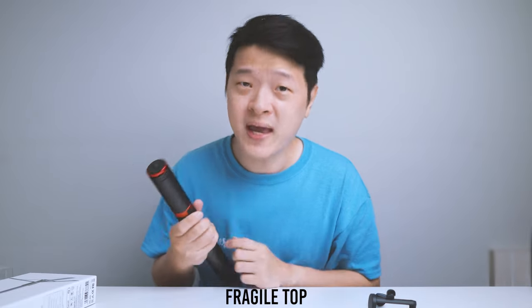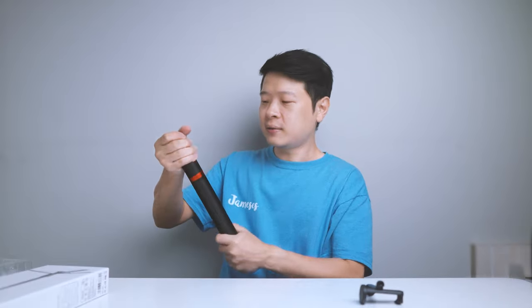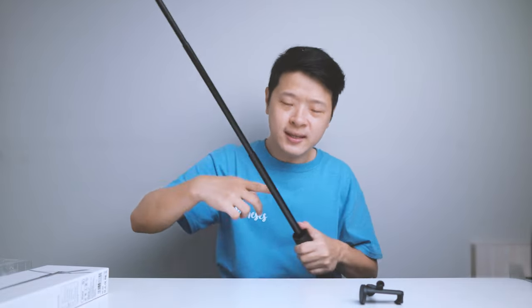Now let's talk about pros and cons — starting with cons. Number one, it's weak at the top. Once extended, you can see it gets skinnier towards the top — much thinner than the lower section. The higher you go, the more prone to movement it is. If you are planning to mount cameras such as the Sony ZV-1, A6400, or even full frame cameras, I would suggest not extending it all the way up. You are more prone to accidents because of how thin the upper part is.